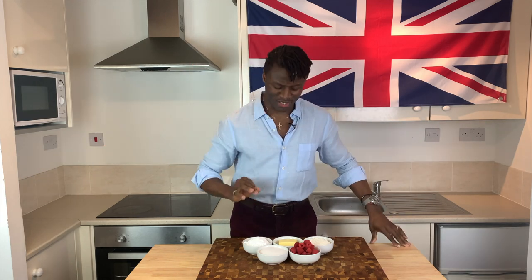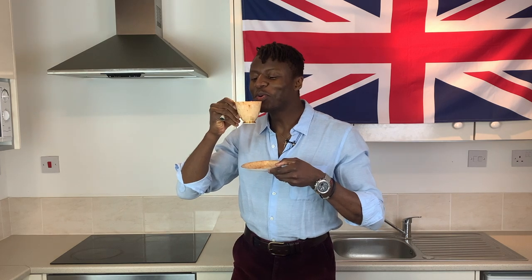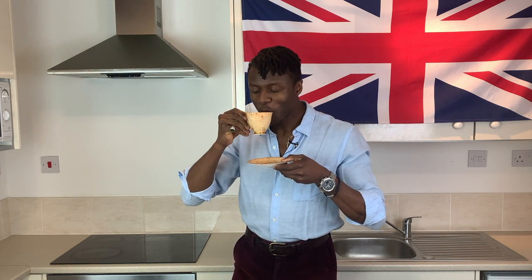That's it for the making of today's Brilliantly British Jammy Dodgers. But before you get started, before you do anything at all, please switch on your kettle and brew yourself a nice cup of hot tea so that you can sip on that whilst you bake.